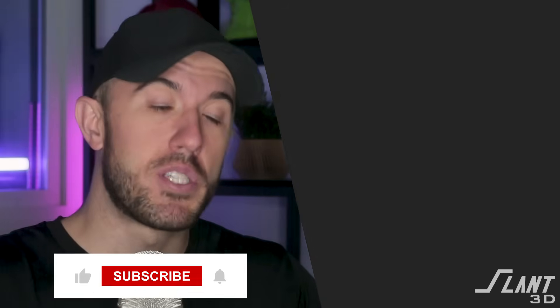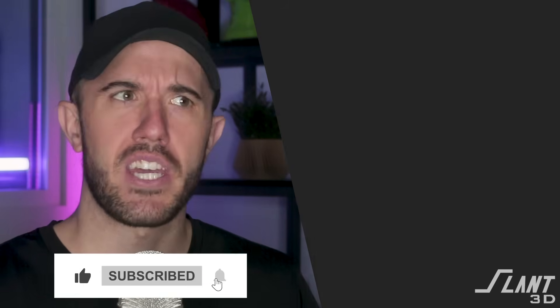But aside from that, do subscribe down below if you want to see more videos like this, and comment other topics or variations that you'd like to see us test. Have a great day, everybody.